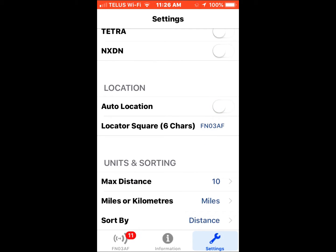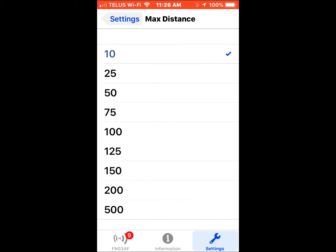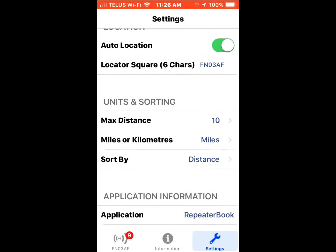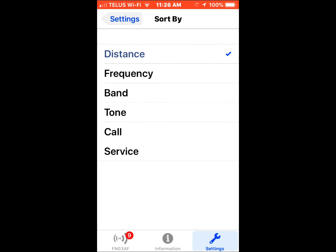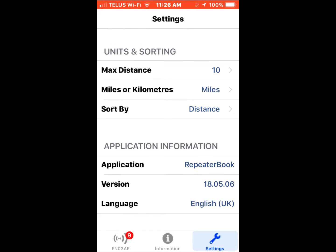You can have it auto-sense your location or you can enter it yourself — nice feature. You can also filter by maximum distance from your location. I'm just looking at 10 miles from my location. It's pretty urban around here, so there are a few to select from. I'm just going to go for the closest ones.